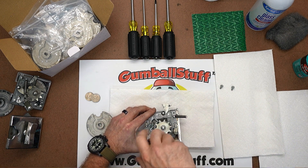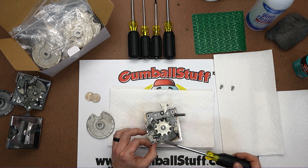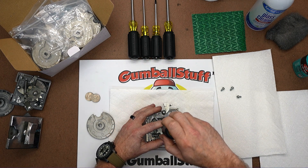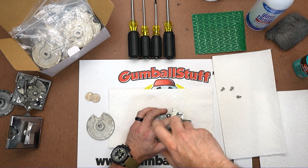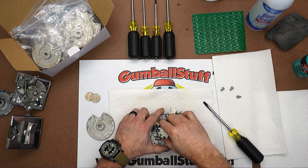We like to keep a clean work area, and we love magnetized screwdrivers, especially with Phillips heads — makes it really easy to pick stuff up. Next we're going to remove the center screw, which is the one that holds on the drive gear and also has a washer behind it. When we get that out, we're going to keep those paired together. That just pops right off.